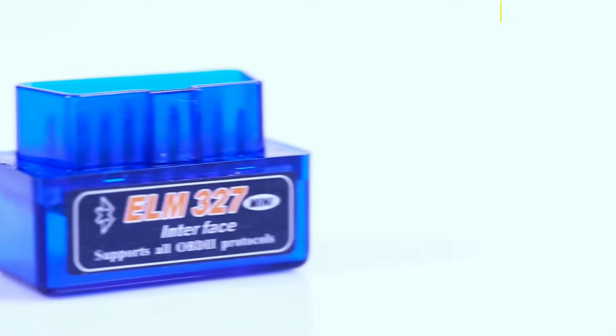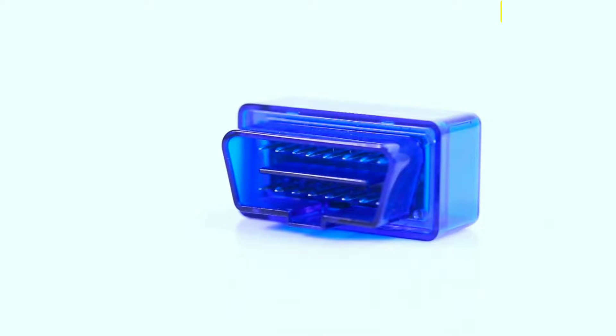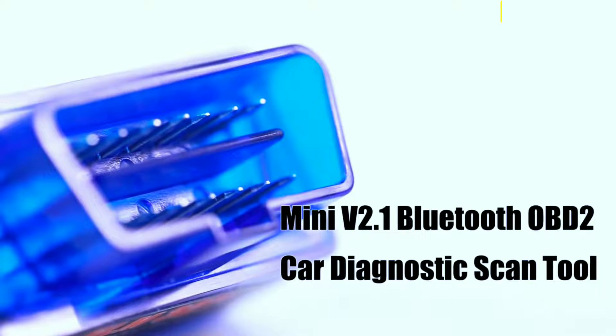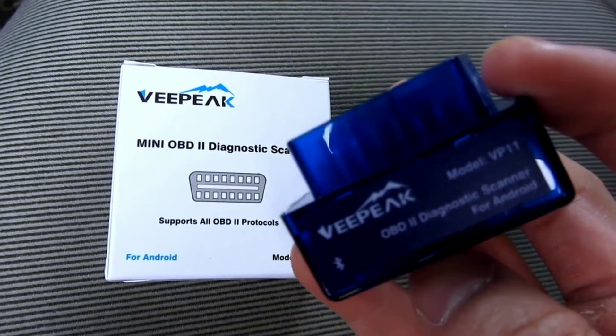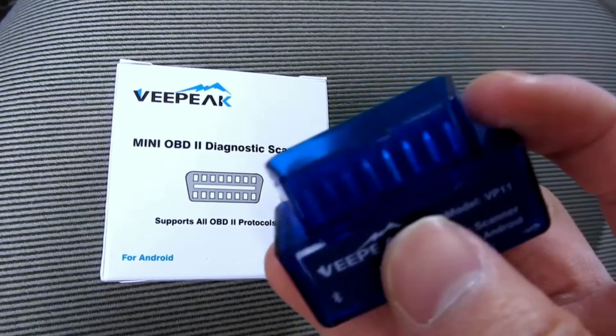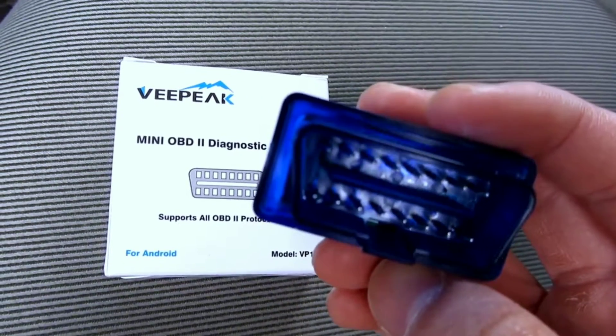Hello everyone, my name is David Richard from Weekly Tools, welcome back to our channel. Today we've got something exciting to talk about, especially for all you car enthusiasts and DIY mechanics out there. We're going to dive deep into the V-Peak Mini Bluetooth OBD-2 Scanner, a powerful tool that can help you better understand and diagnose your car's performance. Stick around because by the end of this video, you'll have all the information you need to decide if this scanner is right for you.